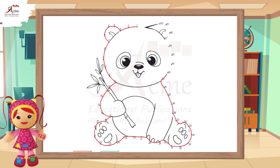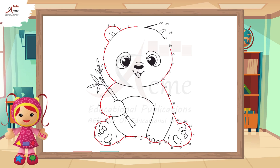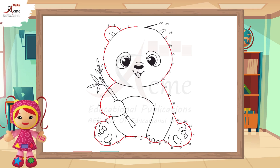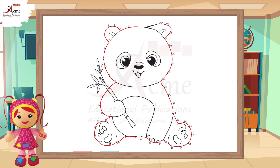Wow, look at that. You've created a panda by joining all the dots. Fantastic job, everyone. You've just drawn a panda by connecting the dots from 1 to 50. Feel free to color in your panda and make it even more adorable.